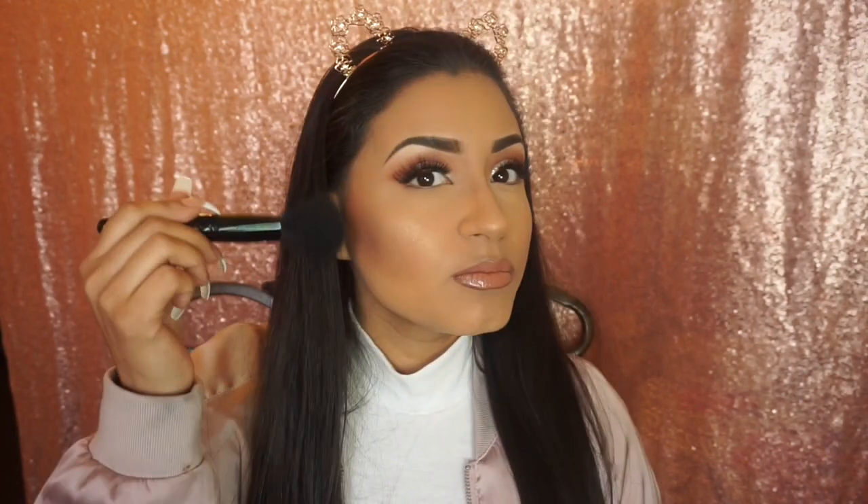Now to contour — I have three brushes. First is this ELF Complexion Brush, which I like to use to contour my cheeks and bronze my forehead. It applies product very nicely and smoothly and gives you a flawless finish. It's also about three dollars, so you can't go wrong with that.